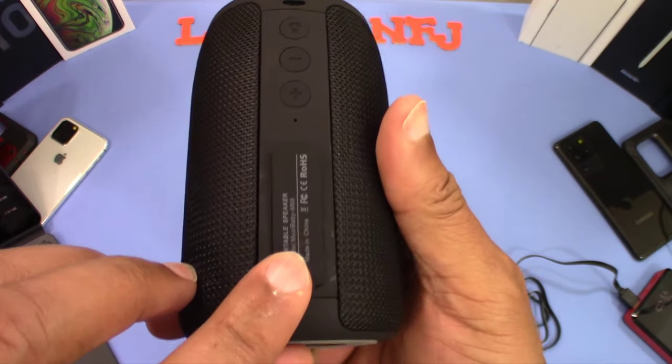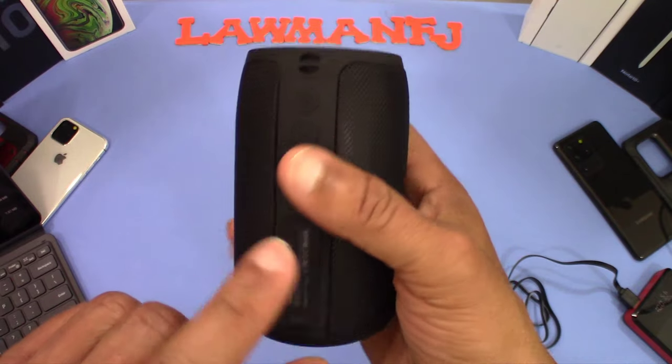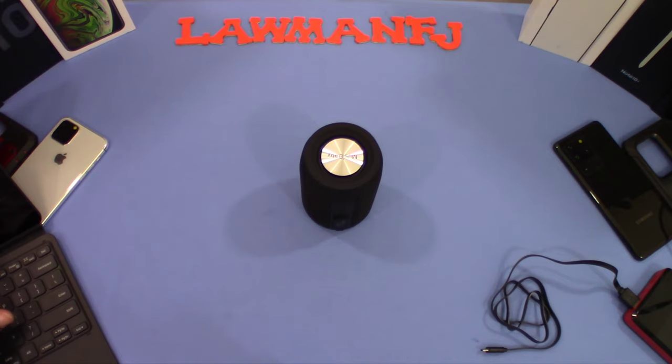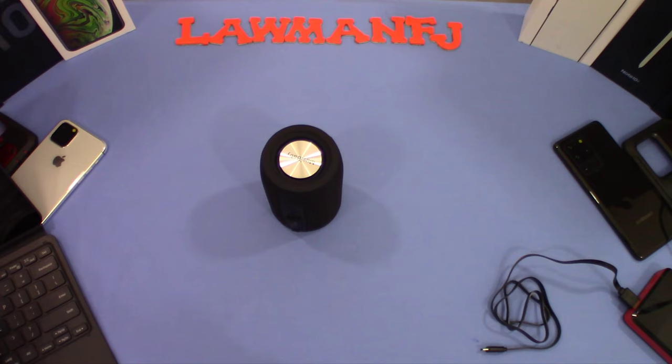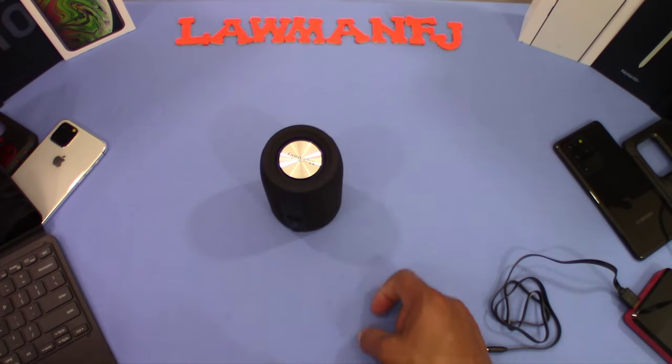We'll play it without the charger plugged in first, then with the charger to see if we get a different sound — sometimes more power increases the volume. At about halfway volume it's not super loud but it is clear. Let's turn it up a bit. It sounds pretty good.